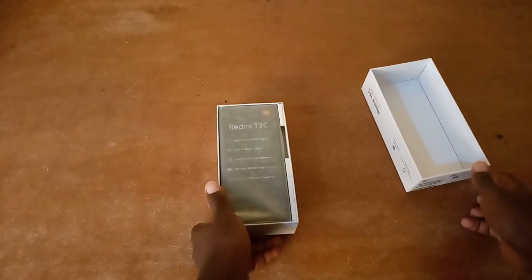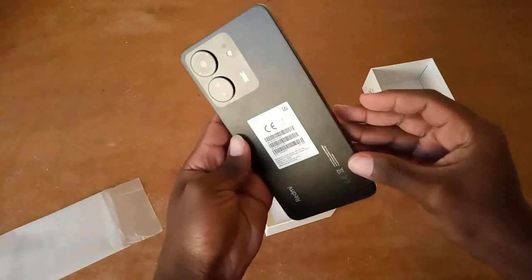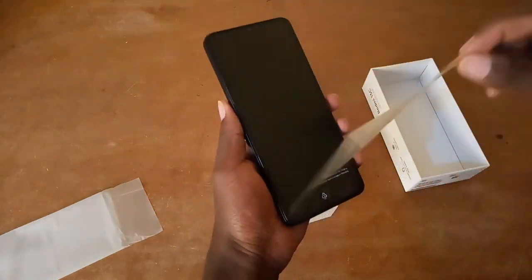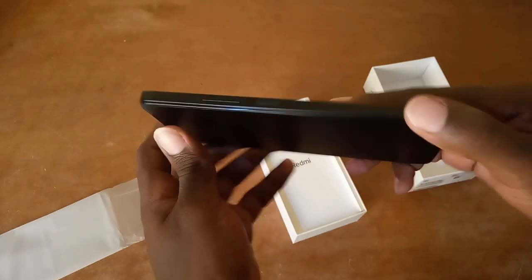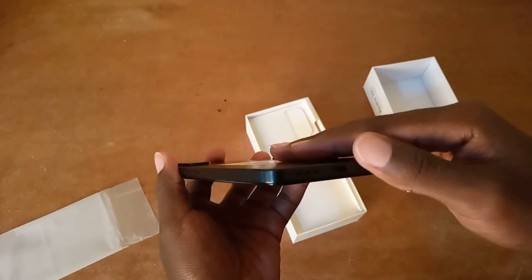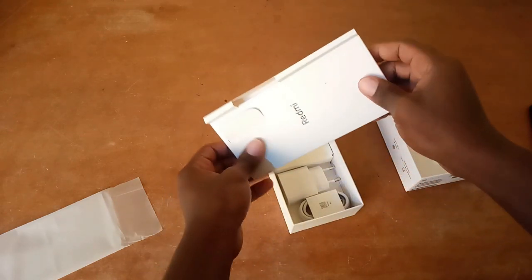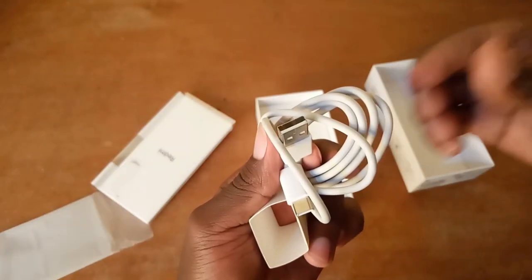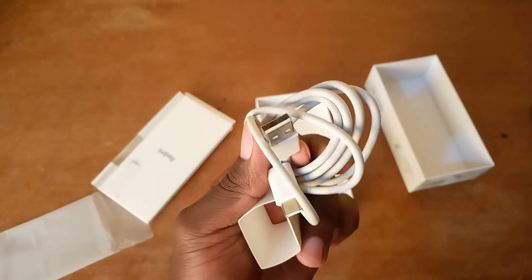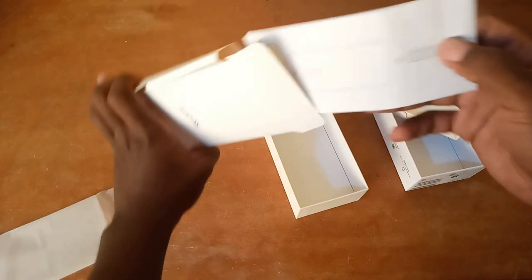Wow, I can already smell that smell of a new phone. This phone feels surprisingly solid in hand — none of that cheap plastic feel that you sometimes get with budget phones. Inside the box, we have the usual suspects: a power adapter, which is a 10 watt adapter, a Type-C USB power cable, and the rest is just the user manual.